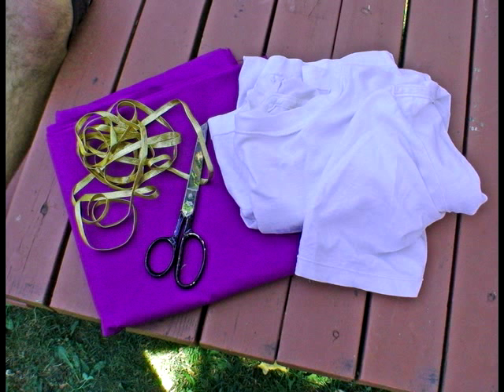The laurel leaves symbolize victory, which is why they're still featured on Olympic medals today. Your toga materials are as follows.